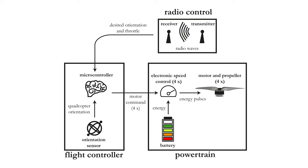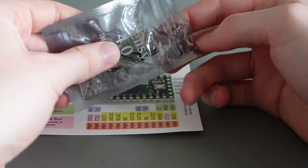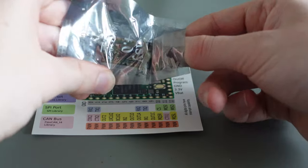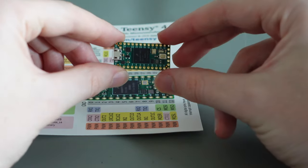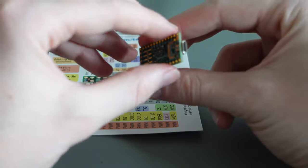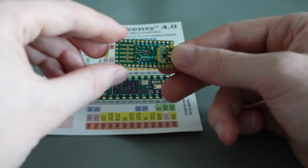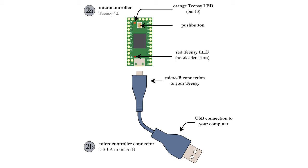The first component we will discuss in detail is the microcontroller. For this project, I will use the TNC 4.0 microcontroller. It has enough ports to send and receive signals from all other components and is both small and very capable. The Arduino software will be used to program the TNC. To connect the TNC to your laptop or computer, you will need a USB A to micro B connector.